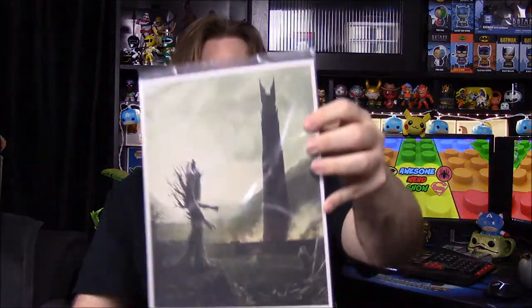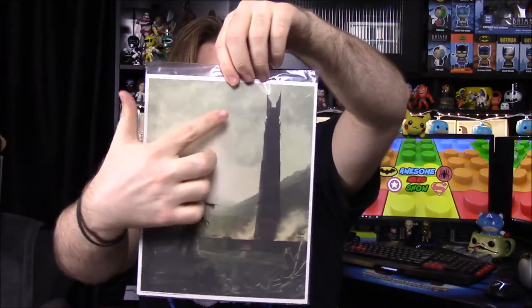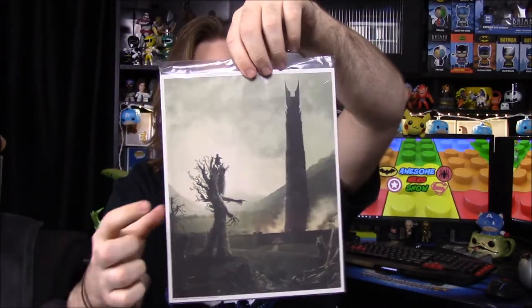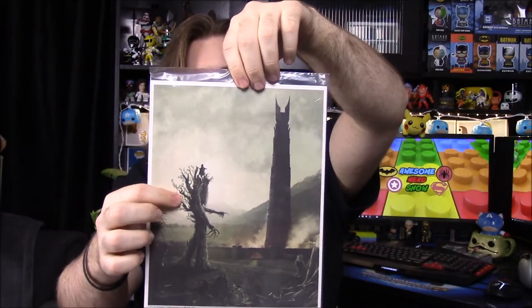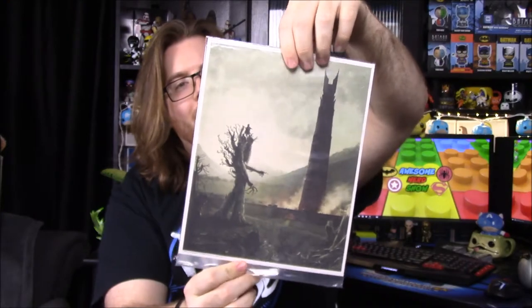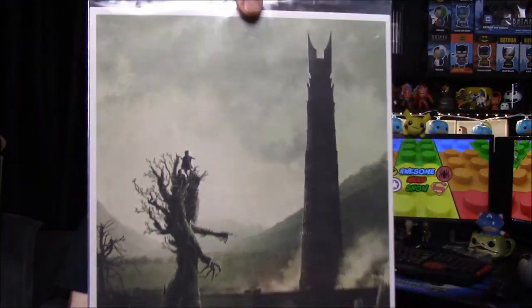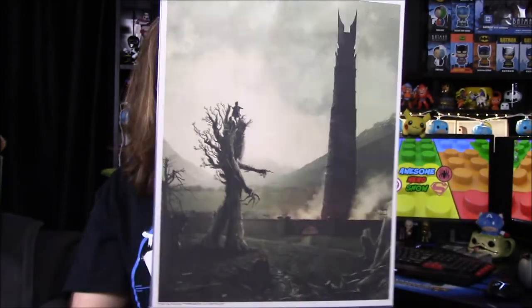This is awesome — we have a print, a picture of Isengard. We have the Tower of Orthanc in the background, and then we have Treebeard with — I forget their names — Merry and Pippin on him. It's of course from the end of The Two Towers, the whole battle at Isengard. That is so awesome, I love that picture.